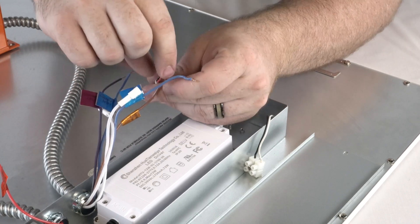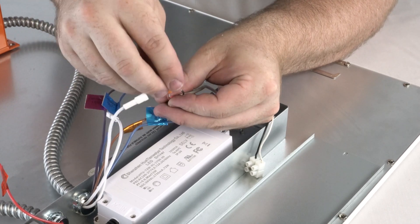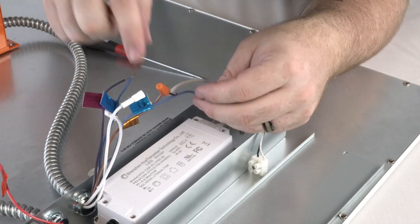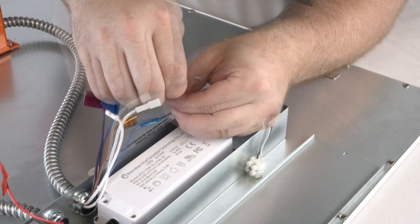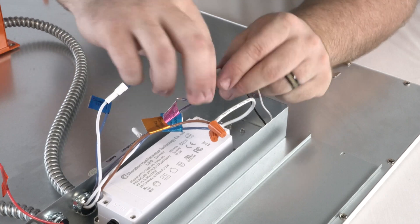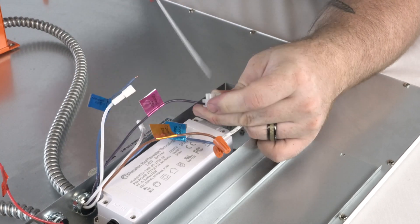The emergency driver's gold wire connects to the positive driver output wire, and its blue wire labeled driver negative connects to the negative driver output wire. The purple wire is connected to the fixture's positive wire, and the remaining blue wire connects to the fixture's negative wire.